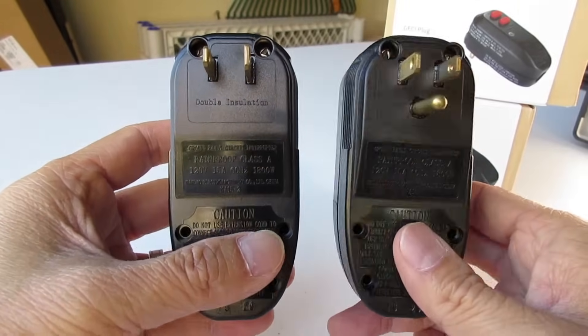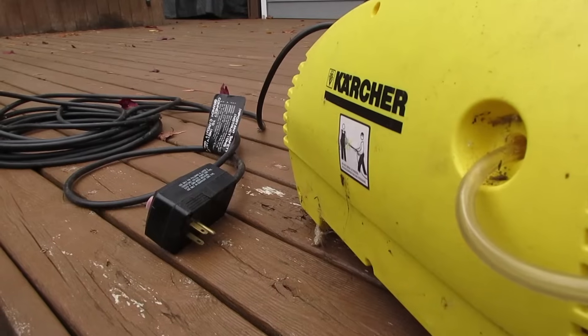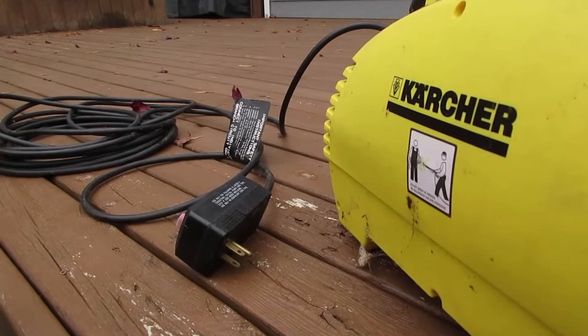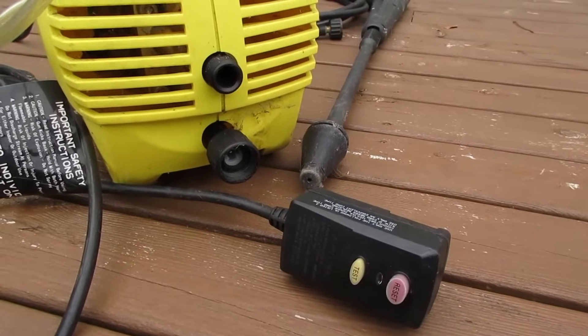They come in 2 and 3 prong models depending on your application. For a lot of people, a broken GFCI means throwing away an expensive power washer. But with the OANON plug, I just have to cut off the end and add a new one.